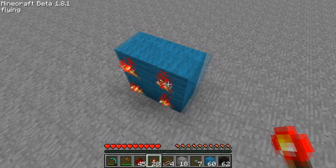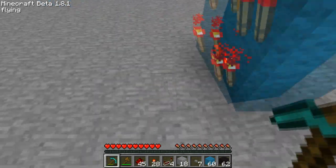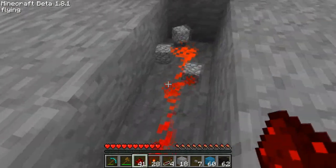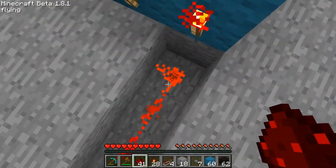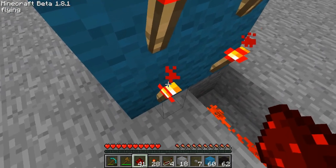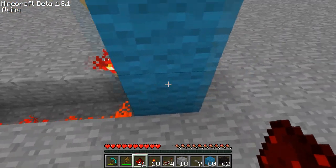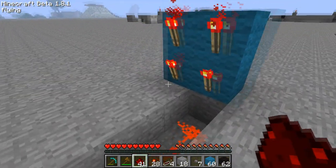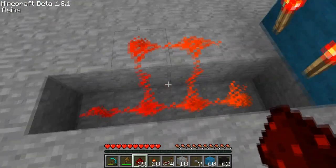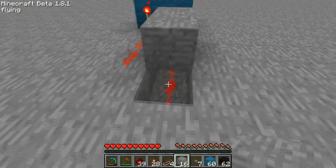Now we want to connect each one of these redstone torches to its own individual trail of redstone. On the left side you want to dig down one and dig out a few blocks, then connect that to a trail of redstone. The redstone appears to connect to the adjacent torch, but if you turn off only the correct torch that state changes. To stop the trails from connecting, just put two blocks above — that will stop those from connecting.